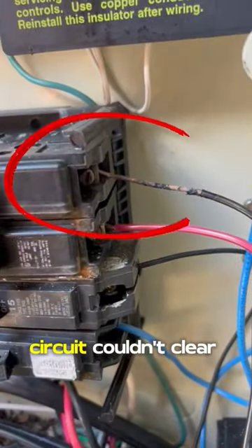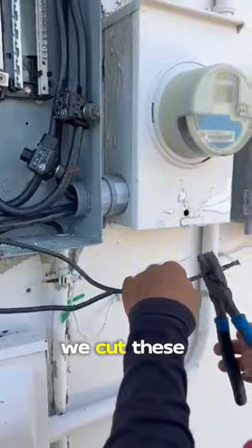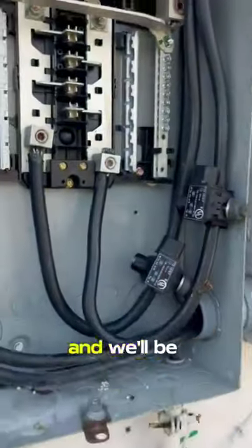The missing ground and neutral means that this circuit couldn't clear itself and trip, and it was energized in the pool. We cut these taps free to de-energize the system, and we'll be back to fix it.